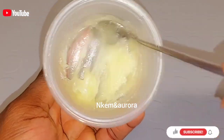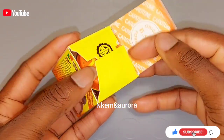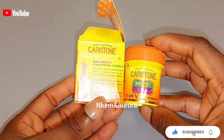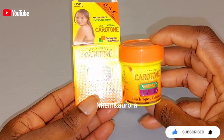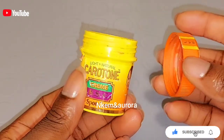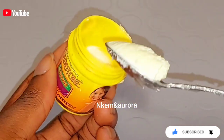This is how the Vaseline Blue Sea looks — just like normal petroleum jelly but made with vitamin E. The second ingredient is going to be Carotone Black Spot Corrector. It lightens up your skin gradually and fades away dark spots and dark patches on your knuckles, legs, or any part of your body. It can clear sunburn, dark knees, elbows, pimple scars, acne, wrinkles, and discoloration. I'm going to be taking half a tablespoon of Carotone Black Spot Corrector and adding it into the Vaseline Blue Sea.